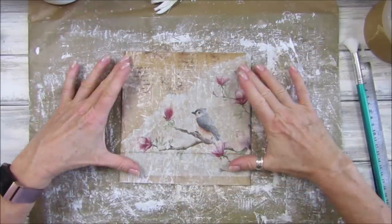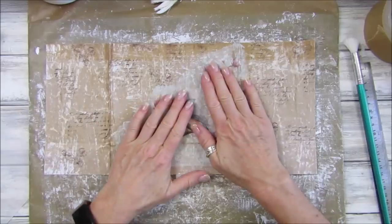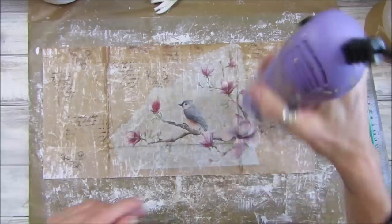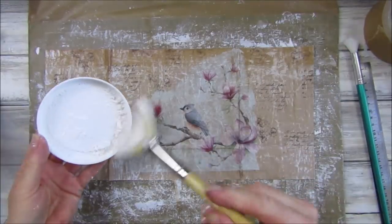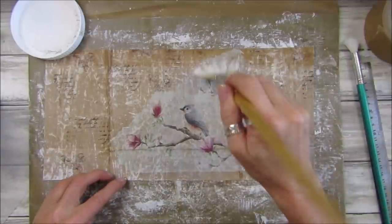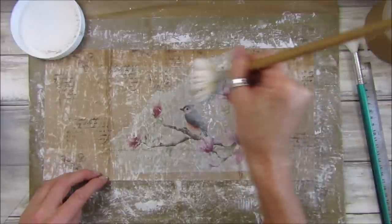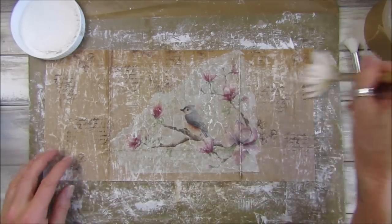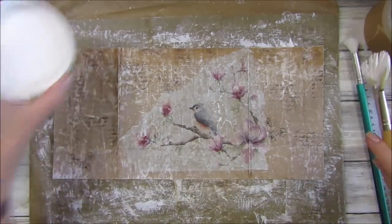Look at that beautiful little bag — really pretty and delicate! I'm going to quickly go over it with my heat gun just to get rid of some of that stickiness. Then I'm going to go over it again with just a little bit of gesso to pick up that texture. It almost looks like it's snowing — you could actually use this as a nice little Christmas bag.